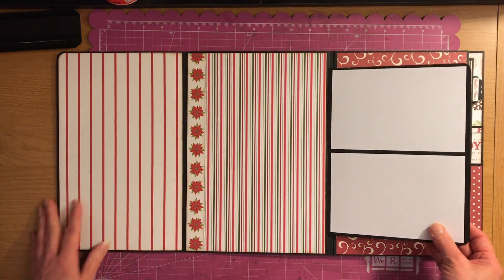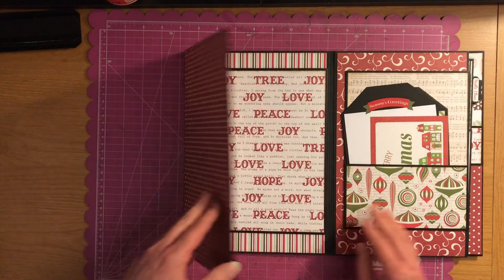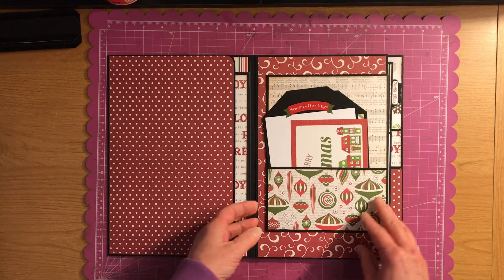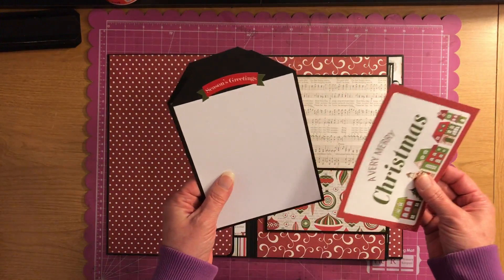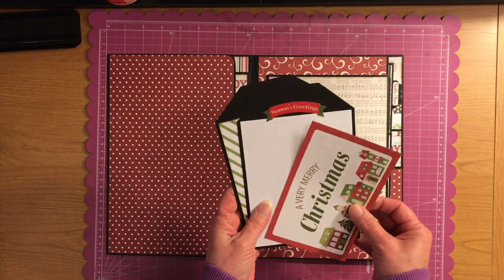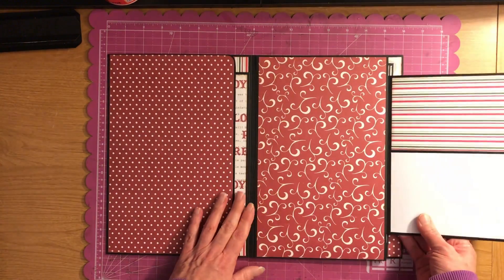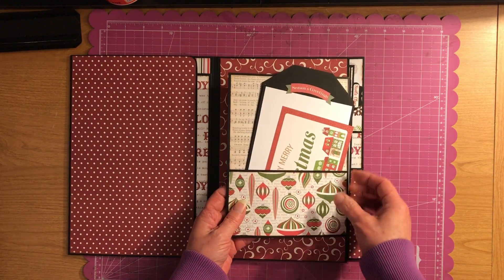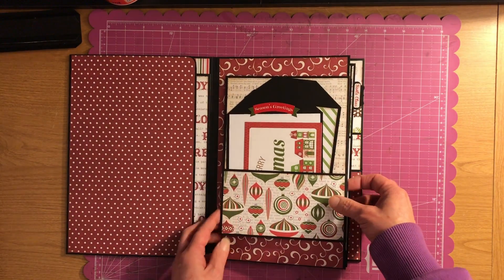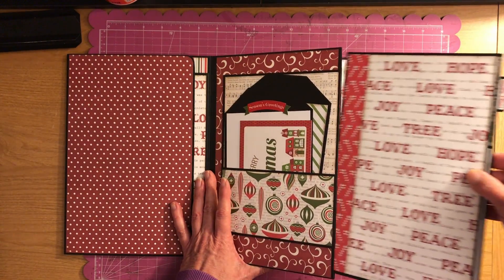It's pretty nice so you could get quite a few pictures on there. Then you have this pocket here that has some photo mats that I made, and then that opens up and you have another pocket here.